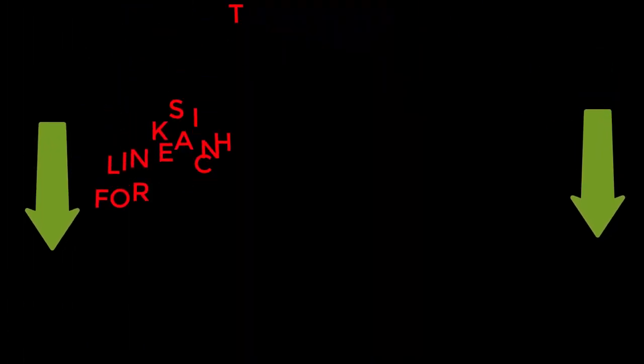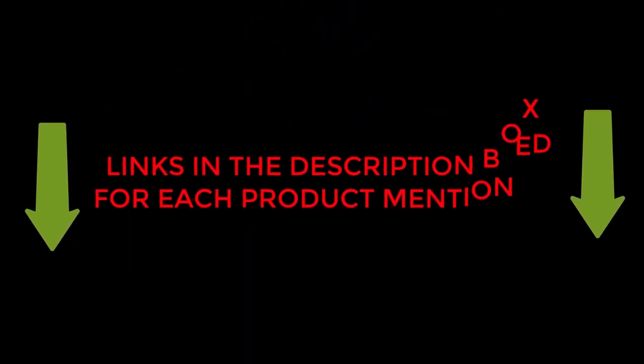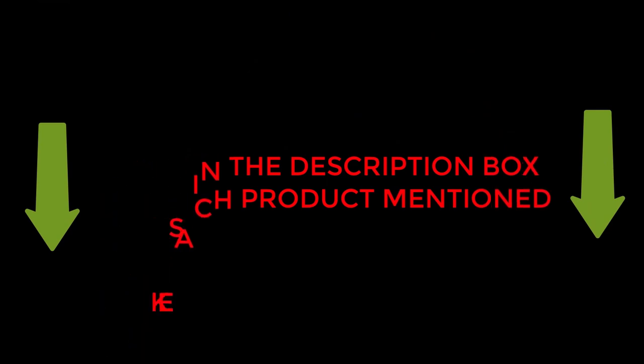To check the updated price and other details of those products, check the links from the description box. Let's jump into the video without any further delay.